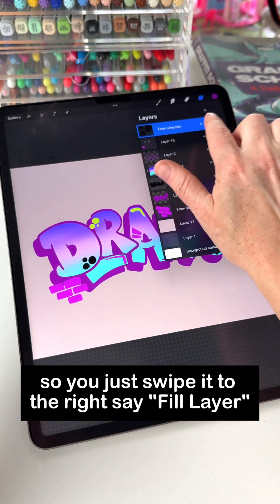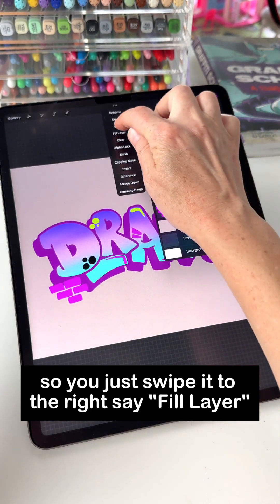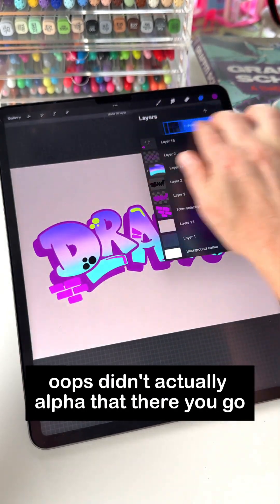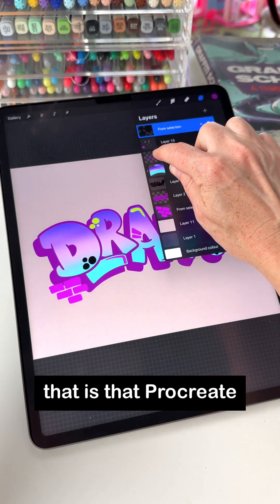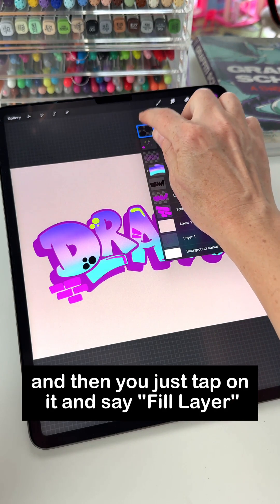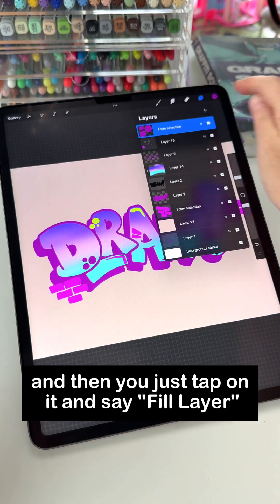So you just swipe to the right — whoops, didn't actually alpha lock. There you go. The way that you know it's been alpha locked is that Procreate adds this little checkerboard pattern. Then you just tap on it and say fill layer.